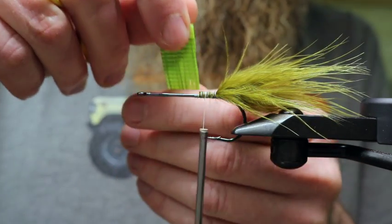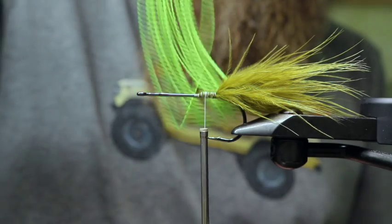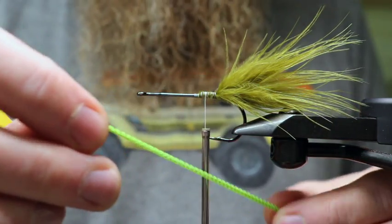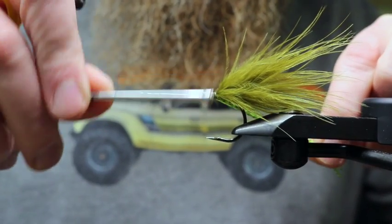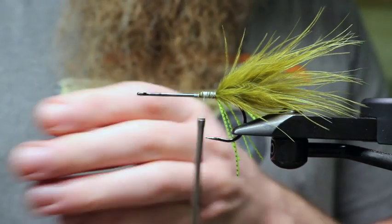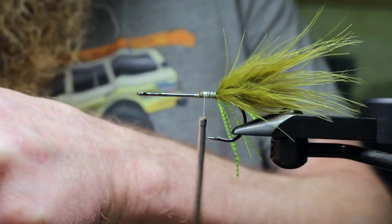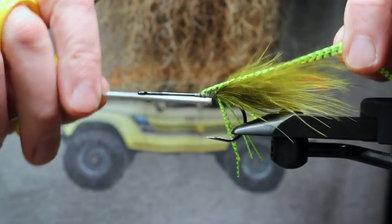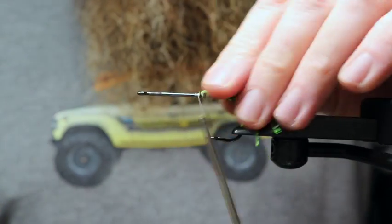Now I'm gonna take some rubber legs — these are actually silicone rubber legs, the barred silicone legs from Hairline. I'm clipping one side off and grabbing three legs, securing all of those to one side of the hook, then clipping them off short. I'll do the same thing on the other side — grabbing three more. We end up with a total of six legs as back legs, but because I'm folding them over the thread it doubles to six. Get that securely down and clip them off sharp.